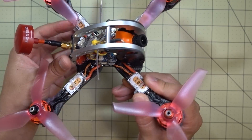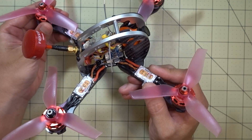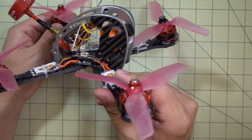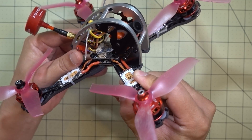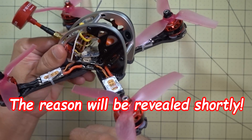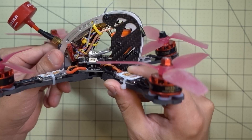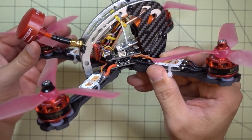In terms of the flight characteristics of this frame, I couldn't really tell you a whole lot. I flew it for maybe five minutes and ended up crashing on the first flight. I honestly don't know why it broke because it wasn't really that hard of a crash. I was maybe ten feet off the ground. I did hit pretty fast, I was going pretty fast, but I'm not really sure why it broke. I'll show that in a second.